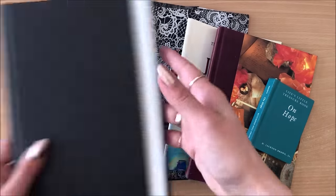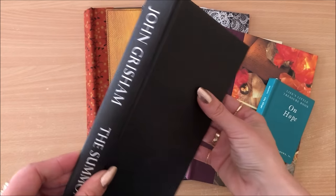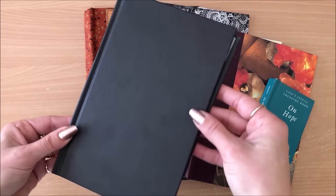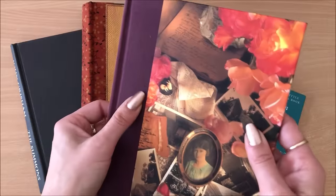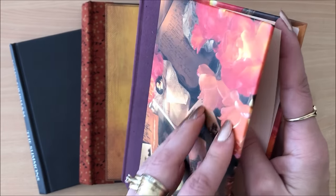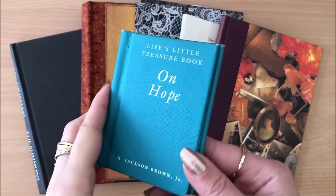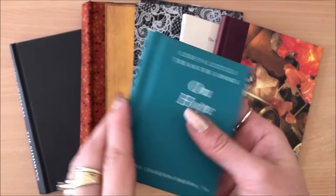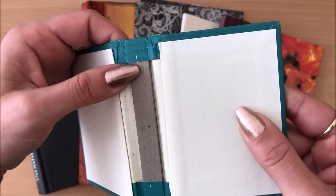Book cloth is used in bookbinding to cover the exterior of hardcover books and to provide protection and durability to the overall structure of the book. This black thing you can see here, that's book cloth. Here is another example of how book cloth is being used along the spine, covered with a plastic material — that in there is like a book cloth tape.